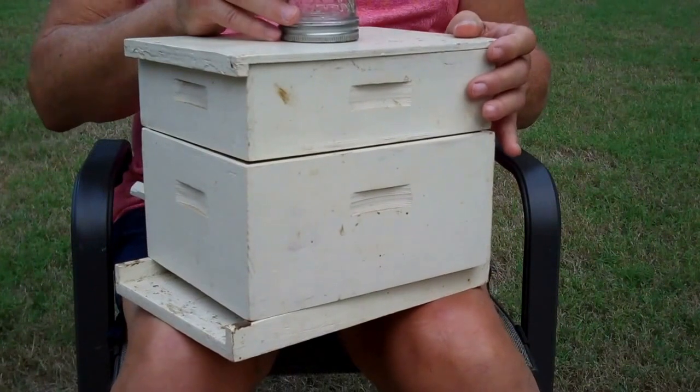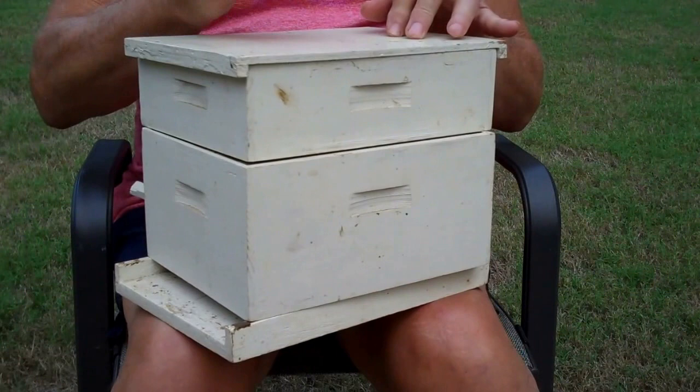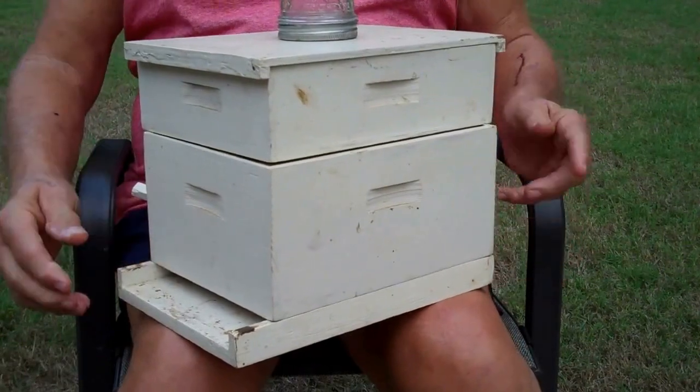If the sun hits it, it may cause it to lose vacuum and drip down on the bees. In my opinion, there are many different kinds of feeders, but you can't beat this one — it's the best regardless of the time of year. I hope this has helped you, and if you have any questions, let me know.